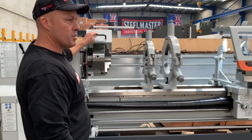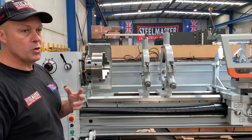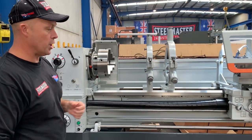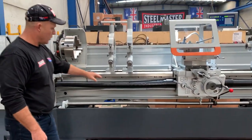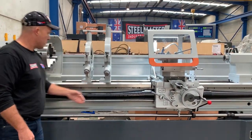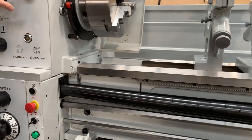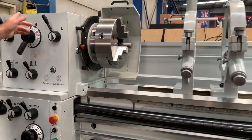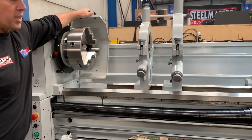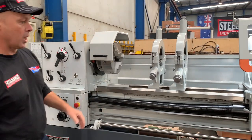Getting back to the headstock, it comes standard with a three and four jaw chuck. The three jaw chuck has reversible jaws, and there's also a large face plate. We've got covered lead screws on there as well. The headstock also has an inching button — it's currently in the highest speed, about 1500 RPM — so once we close that down, we can actually jog the machine to get it going.